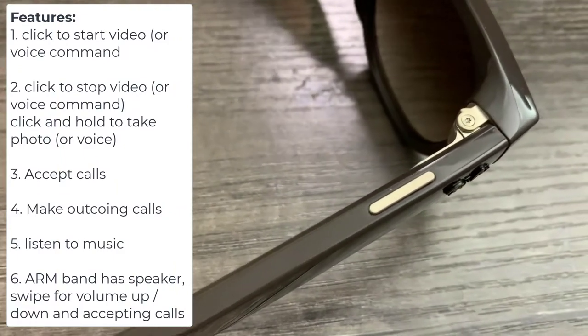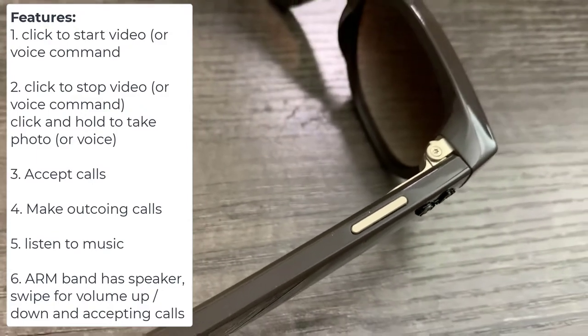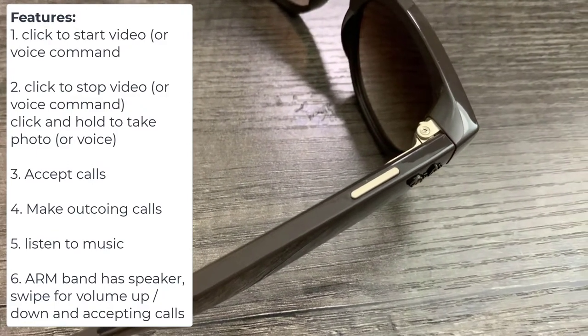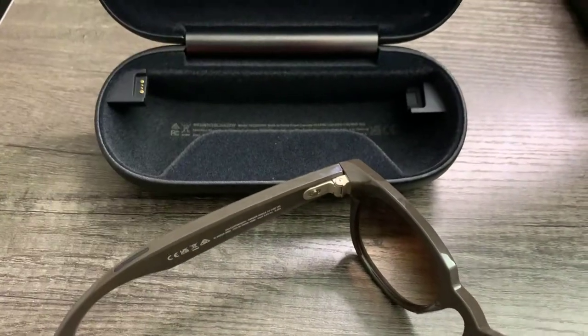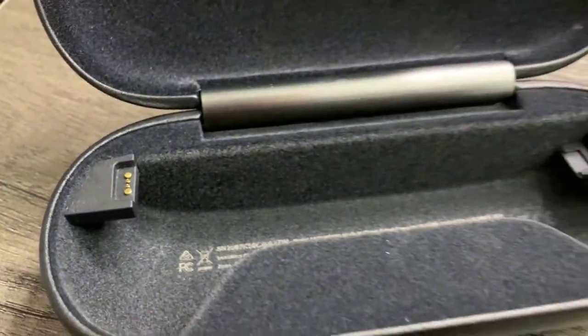Click one time. Click and hold for a photo. Click once to begin recording video, click a second time to stop recording video. Put it inside the case and it will charge just like your AirPods.